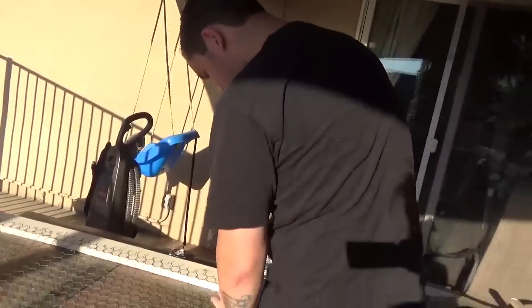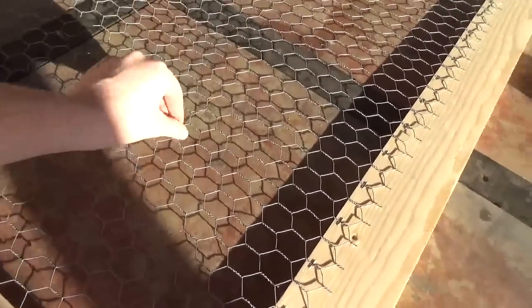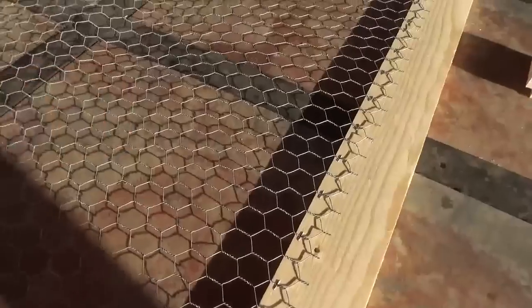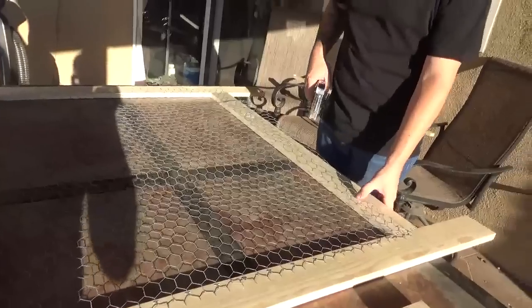All right, so this is our current project. My cousin actually had this chicken wire, and there's like a million and one different things you can do with chicken wire in weddings that looks really nice, or I think so anyway.